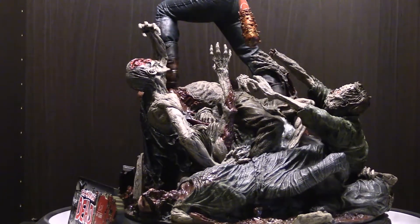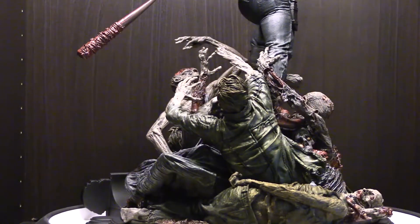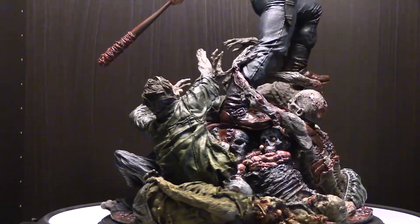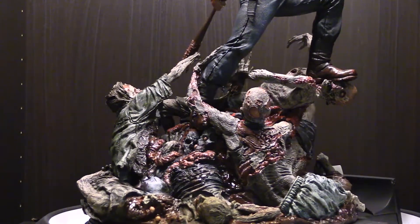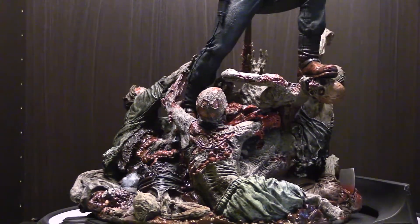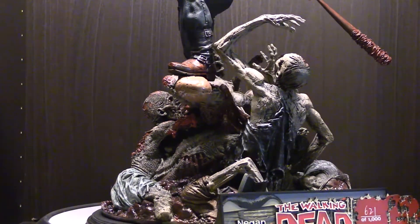If you look at the bottom, the zombies on the base just look amazing — very detailed, very gruesome, and just what you expect from McFarlane. The fact that they're touching his leg and he's stepping over them looks fantastic.